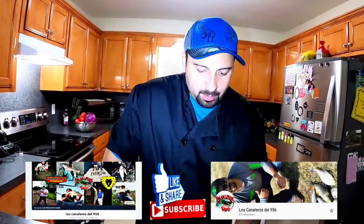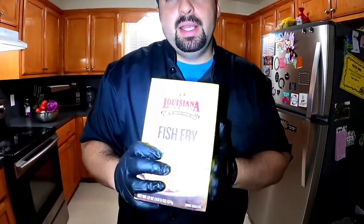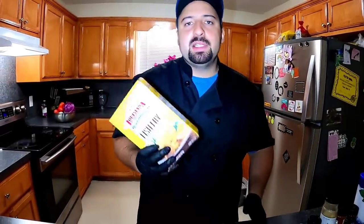You can use any fish you like, but today's video is cooking alligator gar. Our next ingredient is going to be our seafood breading mix. There are two options: you can buy your own breading mix that is already ready and instant — you just pour it in a bowl or a bag, put your filet in, mix it up, and coat your alligator gar. There are several brands out there; you can try them out and see which type is your favorite.